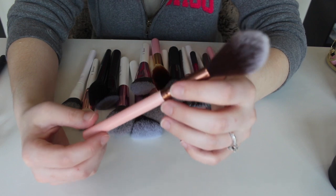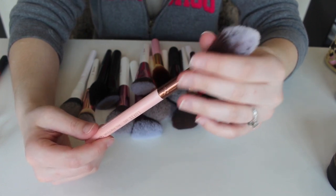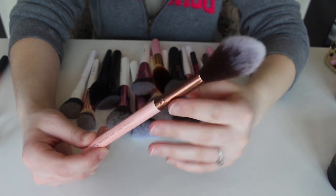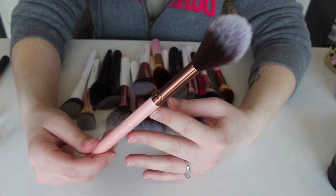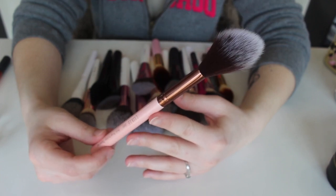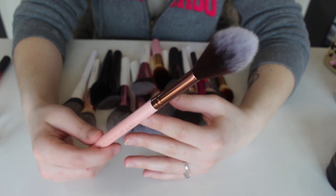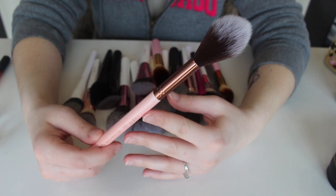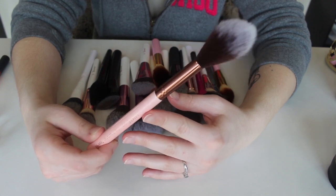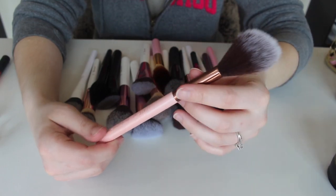This right here is a Luxie brush — this is the Pro Precision Tapered brush, the 640. We got this in a BoxyCharm. I really like this brush, it feels really nice, but I don't tend to ever reach for it. I did at one point try to set under my eyes with it and it was just a tad bit too big. It was supposed to be for highlighting but it's way too big for me to highlight with. As much as I hate to say it, I think I'm going to put this in my MUA kit or get rid of it, because I just don't find a use for it.